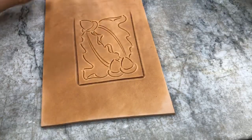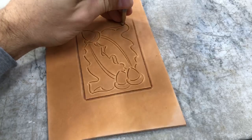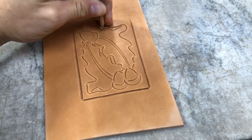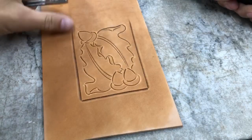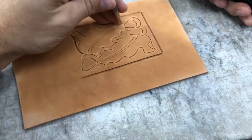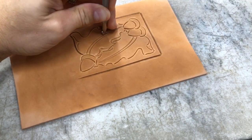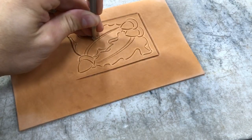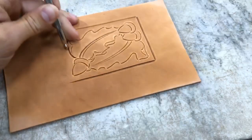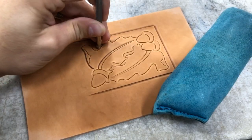I'm going to grab — what I'm using is an XX steep checkered bevel from Barry King. I really like the impression this bevel gets. It's a nice sharp impression, doesn't cast too much shadow, but it gives a really nice look.